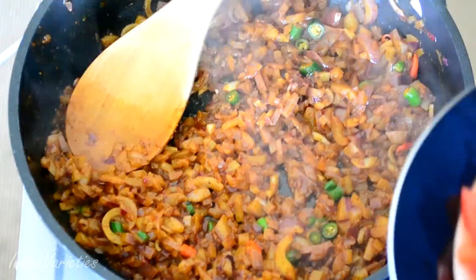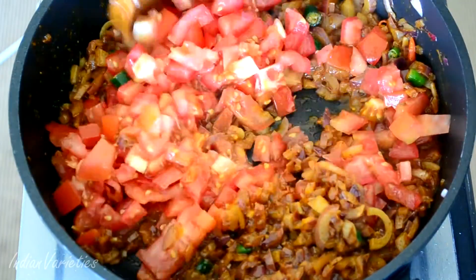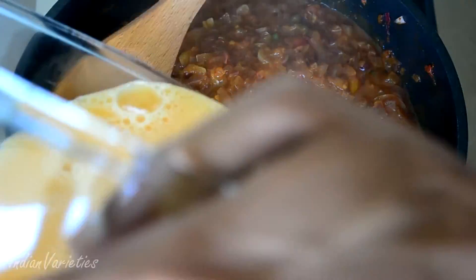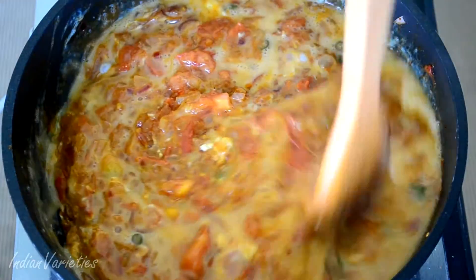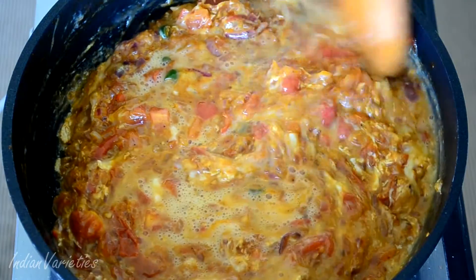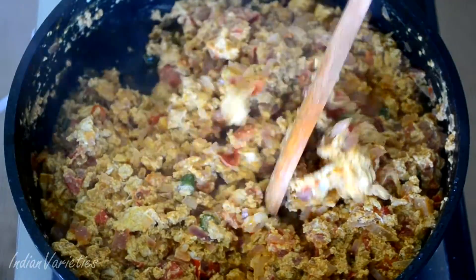Since the masalas are in, now add the chopped tomatoes and let the mixture cook. Then we add our eggs. Mix the eggs well — once they start cooking they will stick to the sides of the pan, so just scrape them through the sides.